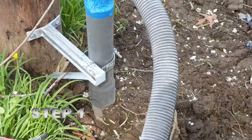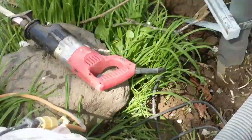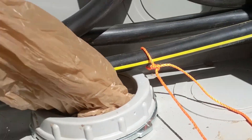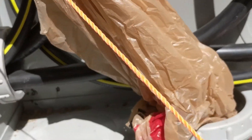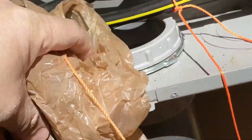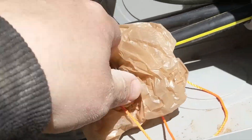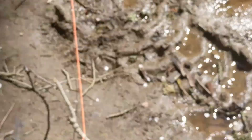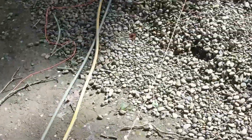Get a piece of string, tie a plastic bag to one end of the string, and shove it down into the piece of conduit. Run off about 20% more string than what you actually need.